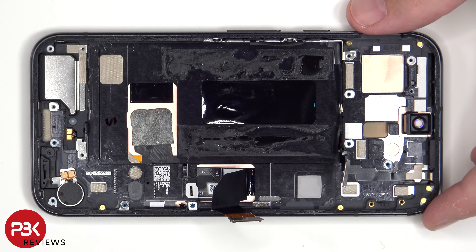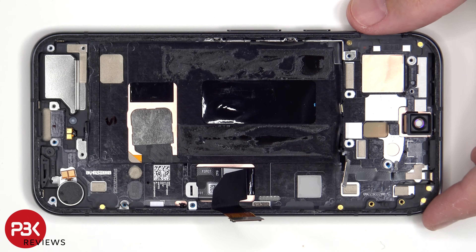When it comes to replacing the screen, all you would have to do is heat up the front side of the phone and pry the screen off, at which point you would have access to disconnecting the flex cable from the main board. So you wouldn't have to take apart the rest of the phone to replace the screen.